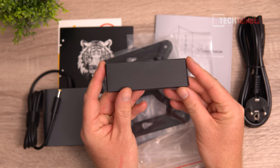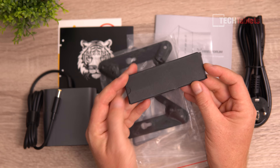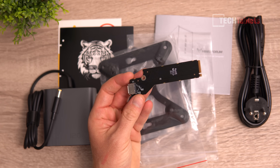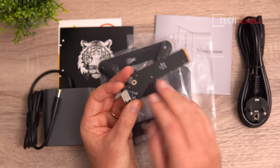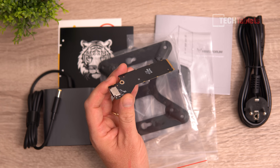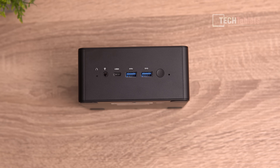Finally, the OCuLink to M.2 adapter is included. You do have to give up one M.2 PCIe 4.0 slot to use an external GPU via OCuLink, but it's the fastest option at 63 gigabits per second versus 40 via Thunderbolt. You'll need to supply your own OCuLink cable, GPU mount, and power supply for the eGPU dock, but it's fairly straightforward.